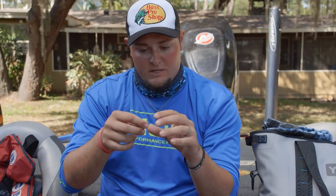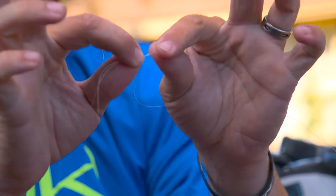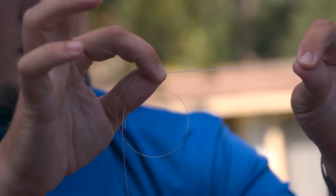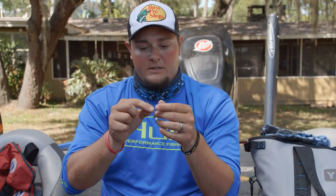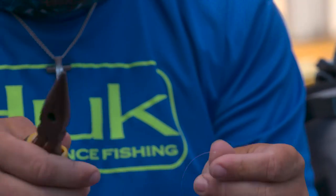What makes this so good for the braid to fluorocarbon leader is this knot is never going to be coming through your guides. On a braid to fluorocarbon leader, this is also a perfect knot because these tag ends are going to come out parallel to your main line. If you have a piece of line or a tag coming out perpendicular, you're going to be in big trouble. So that's why this is such an awesome knot. Then I just clip these off nice and tight to the knot.